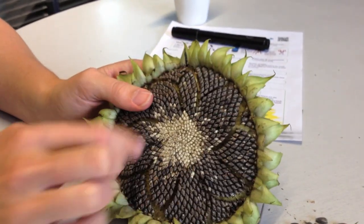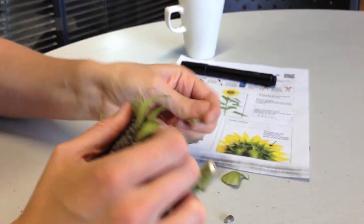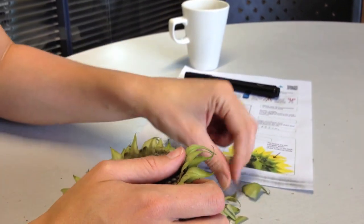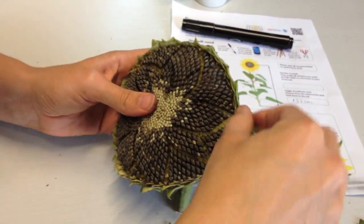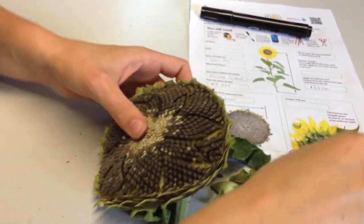There's one more thing left to do and that's to count the bracts, which are these green triangular structures all around the head. And to make it easier, I'm going to pull them off as I count them. 1, 2, 3, 4, 5, 6, 7, 8, 9, 10... 23, 24, 25, 26... 74, 75, 76, 77, 78, 79. So now I'm just going to add all the data we've taken onto the website.